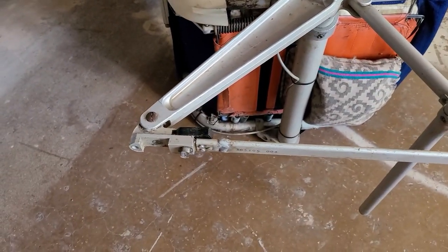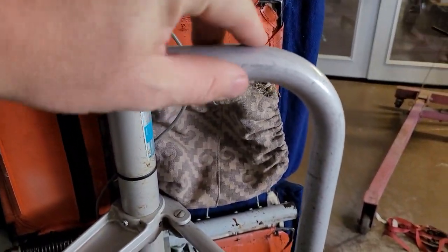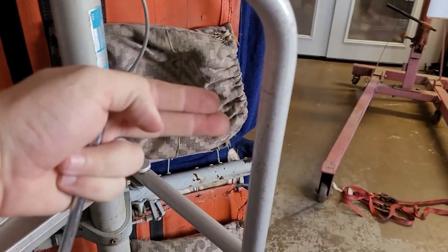And it's got two of those - there's the other one. Here's the bar that would hold your luggage. If you put luggage under the seat, this is the bar that would have held it from sliding forward.